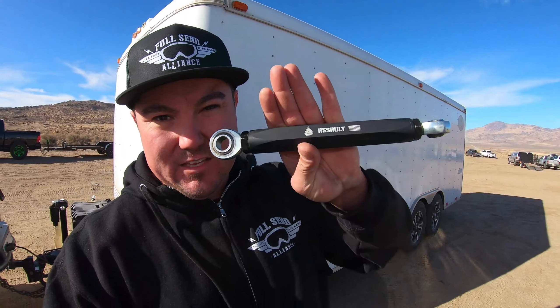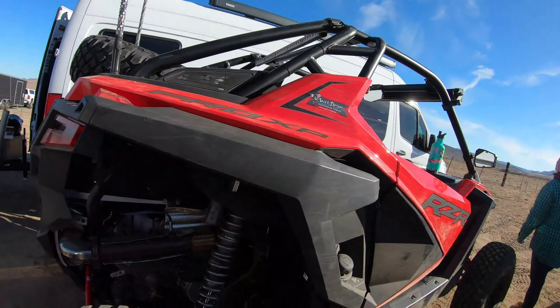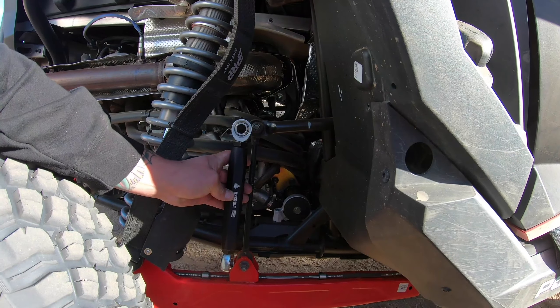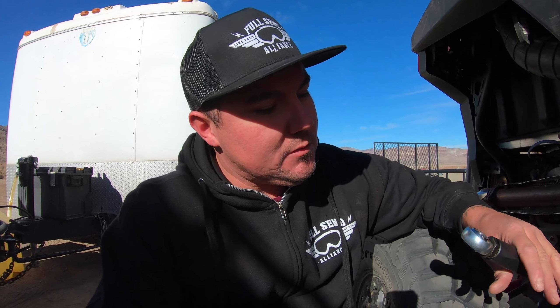So today this video is going to be about these right here. If you guys have not seen these, they are sway bar links for this Pro XP. What we're going to be doing is replacing this little cheap stock one with this bad boy. Huge upgrade — I already know this thing sways a lot and needs more stability. If you're looking for stability, this is the way to go. I am going to do a little install video for you guys, so stay tuned. We'll get this thing jacked up and we're ready to rock.